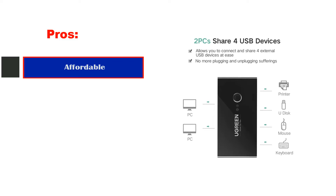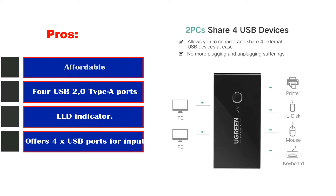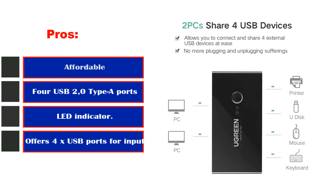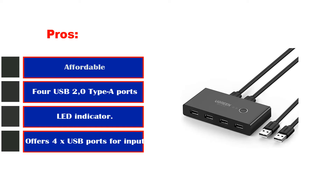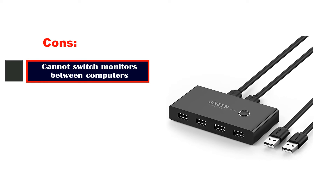Pros: affordable, four USB 2.0 Type-A ports, LED indicator, offers 4x USB ports for input. Cons: cannot switch monitors between computers.